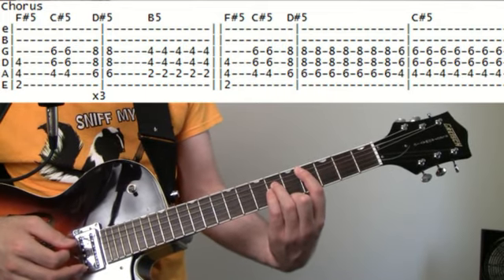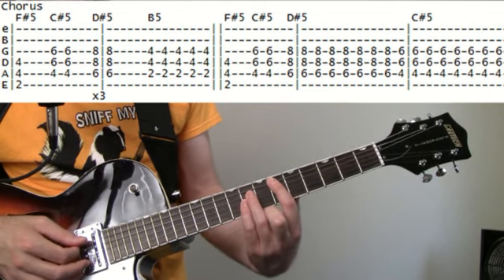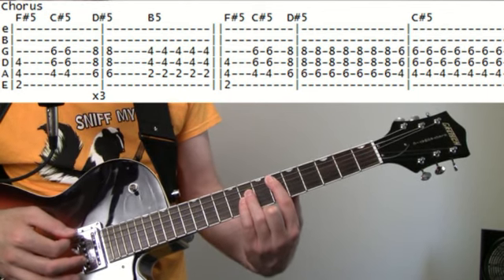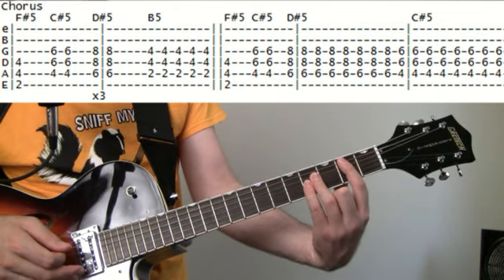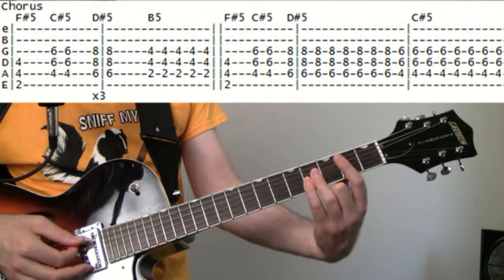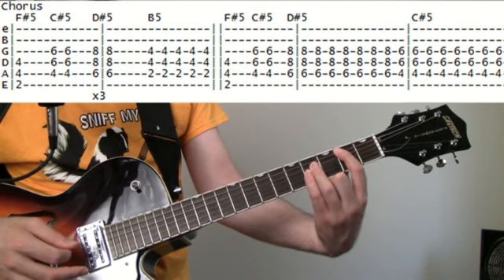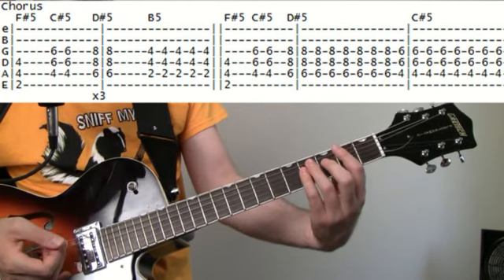Then come up two frets from that — sixth fret — for the D# power chord, hit that twice. Then slide that all the way down to the second fret on the A for the B power chord and hit that about five times. That whole sequence loops about three times.